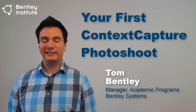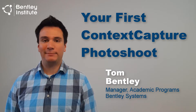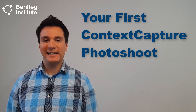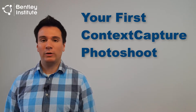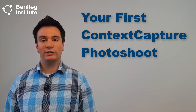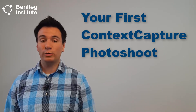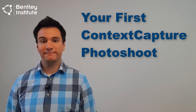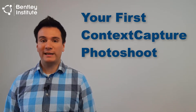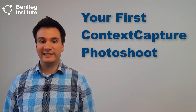Hi everyone, I'm Tom Bentley of Bentley Systems. Today we'll be walking you through your first ContextCapture photo shoot. ContextCapture, and indeed all photogrammetry software, relies on high quality photographs with lots of overlap between the photos. Thus, you'll need to take the photos in an organized fashion to help ensure overlapping coverage of your subject. We'll teach you an effective method of photo taking that will help you get good results when you start using ContextCapture.